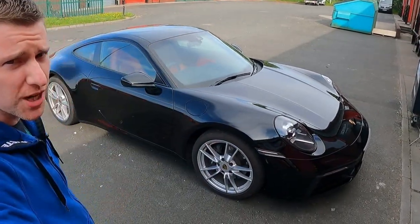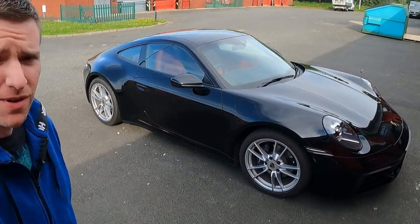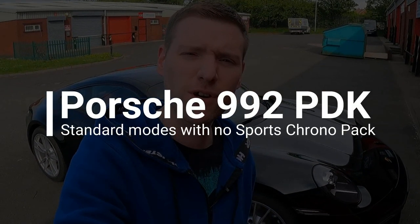Hey everyone, welcome to another video. My name's Steve and if you're new to this channel, these videos are all about digging deeper on the cost of ownership. Currently that is my Porsche 992 Carrera 2, and in today's video I'm going to have a run through owning a Carrera 2 in PDK without the sports chrono.